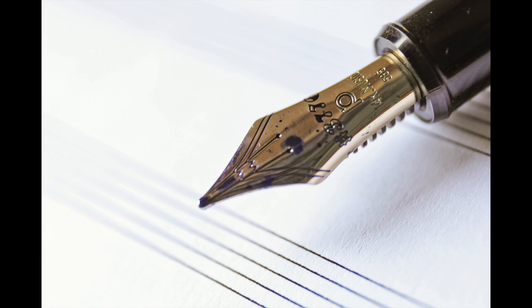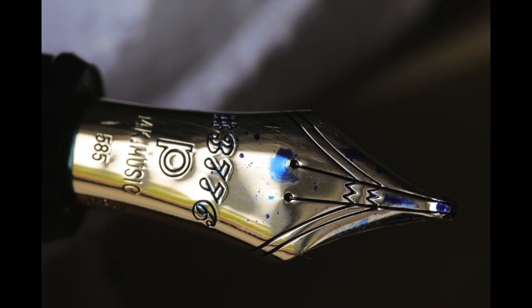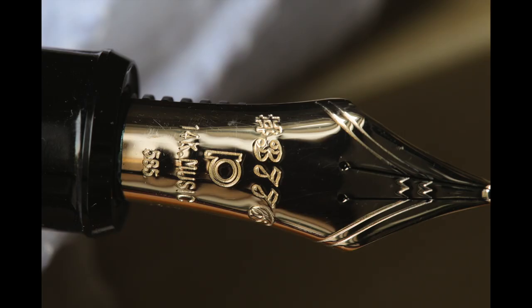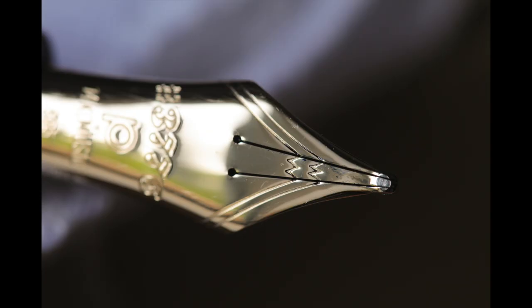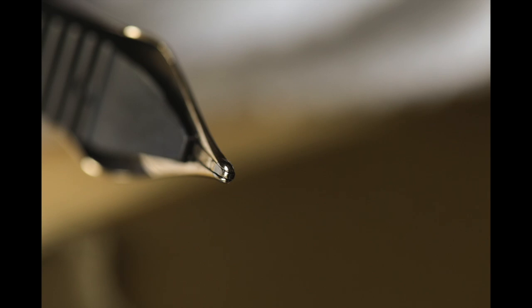Not all companies have a musical nib in their range, because it is a very special nib that is used for music, but also provides a lot of variety to calligraphy. It exists in the Sailor, Pelikan, and Platinum fountain pens, and each nib is different in quality. The Platinum one is a rigid nib — very slightly flexible — a smooth and all-around nib. These are the two adjectives that define it best of all.